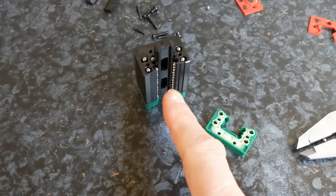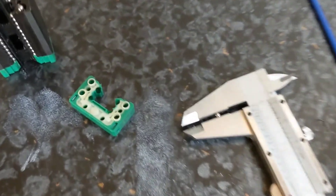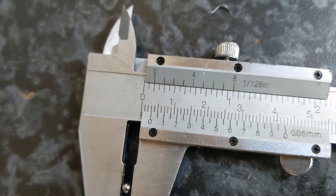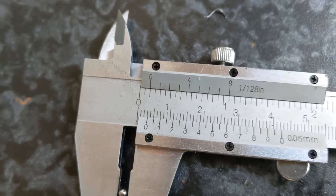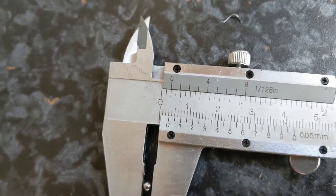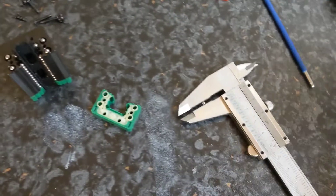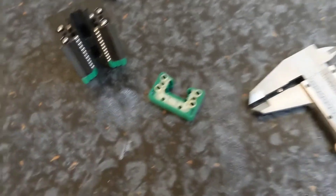These are the 15-millimeter version of these blocks. I've got one of those bearings in the caliper and it looks like 3.2mm — just a hair under, which is an eighth of an inch. So I need to order some more bearings and put this back together.